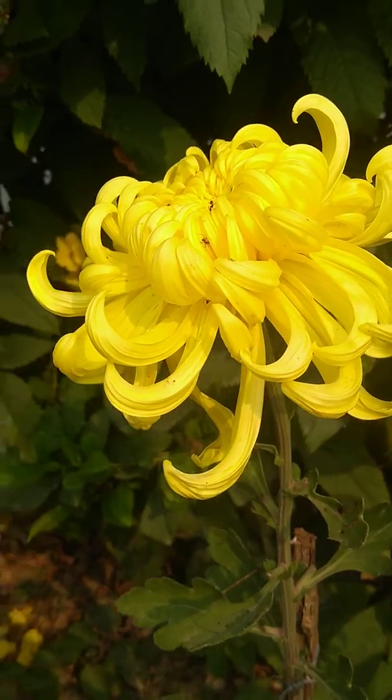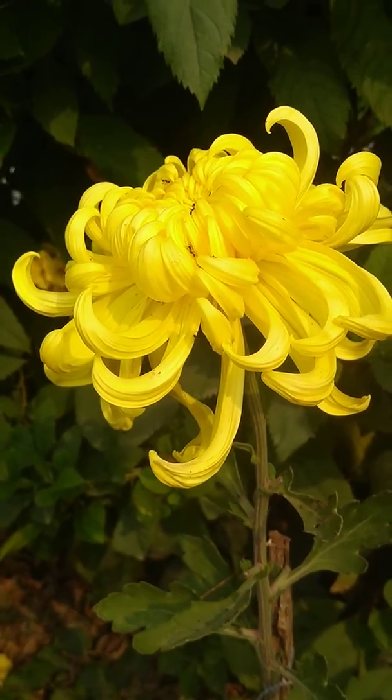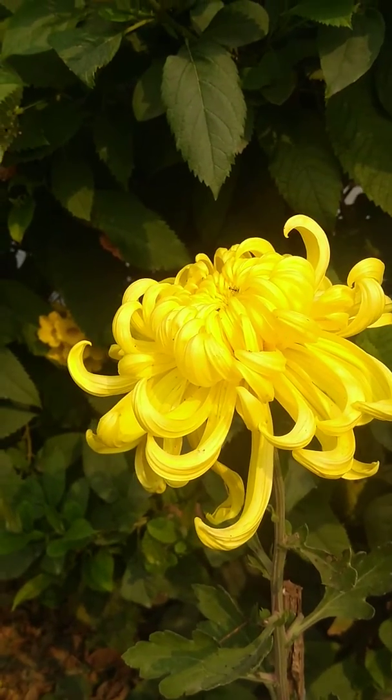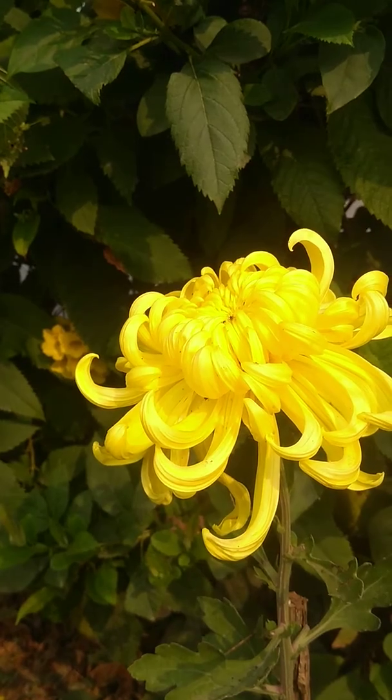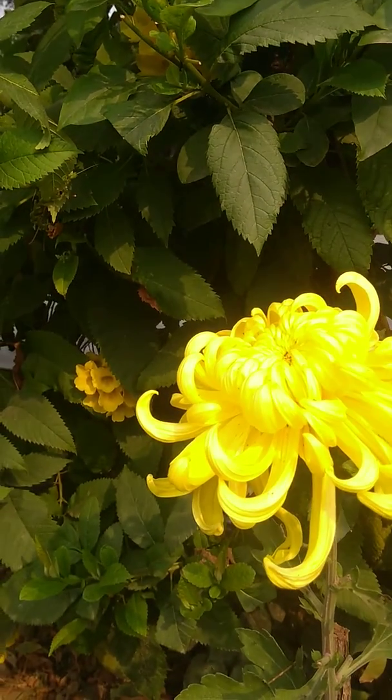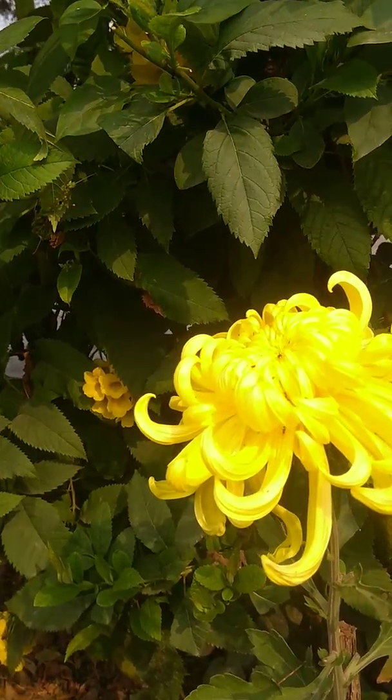Hello friends, today I'll explain to you the concept of getting a single flower on the single stem of chrysanthemums — guldavari, guldavadi — the three names: guldavadi, guldavari, and chrysanthemums.